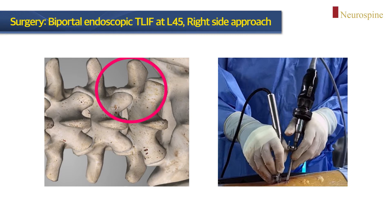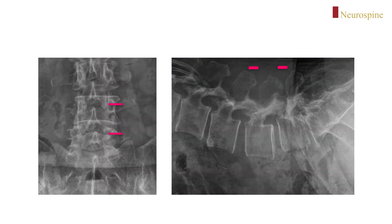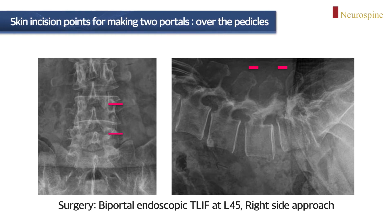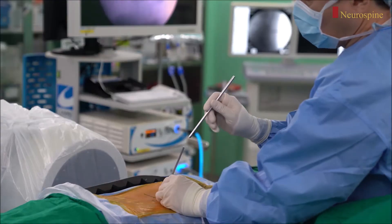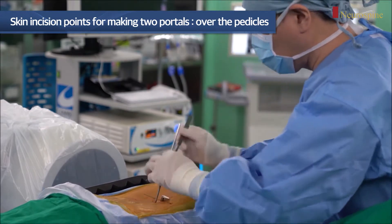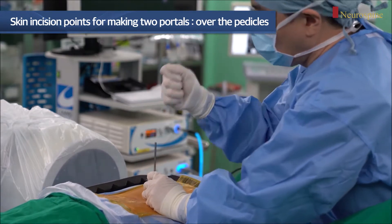I performed right-sided biportal endoscopic TLIF. This minimally invasive fusion surgery is performed using two channels. Two skin incisions are made above the pedicle, and these incisions are later reused as pedicle screw insertion points after cage insertion. An overview of making two portals is performed under C-arm fluoroscopy guidance. Serial dilators are used to minimize muscle damage.